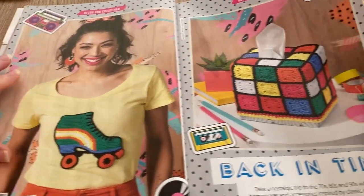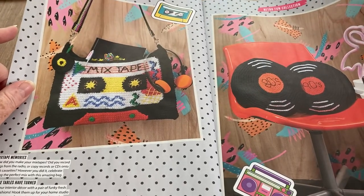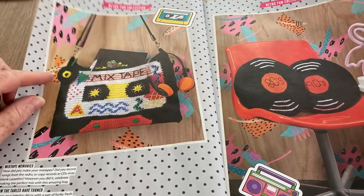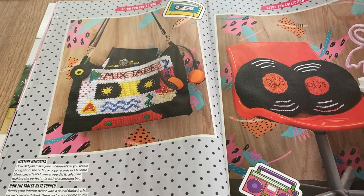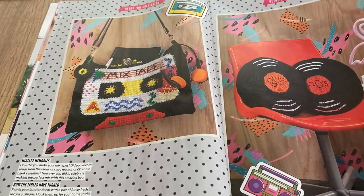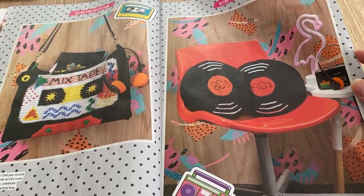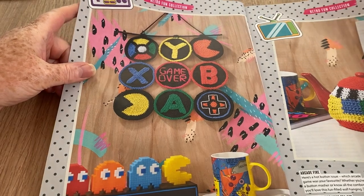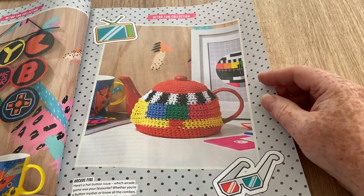We've got an embellishment for a t-shirt. I kind of like the Rubik's cube idea — that's pretty sweet. The mixtape bag is very cool and very fashionable at the moment because of Guardians of the Galaxy and a few other things — actual tapes have come back into fashion. I managed to sell all mine at car boot sales and don't have a tape machine anymore. We've got the records — I do quite like those — and a gamers wall hanger.